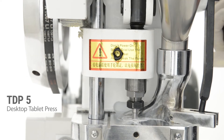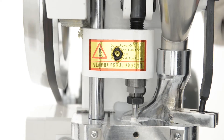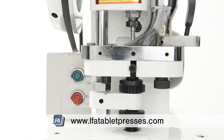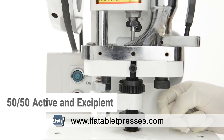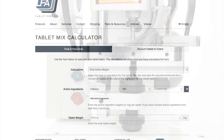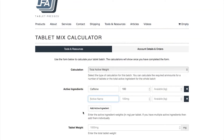Now we need to test it in our press. Because we have made a 100 gram mix with a ratio of 50% active — which was our caffeine powder — and 50% excipients, today we're going to make a tablet with 200 milligrams of active ingredients. This means we're going to have to tune our press to 400 milligrams total tablet weight. To help work out the ratios, we have created a tool called the tablet mix calculator. You can find a video on how to use the mix calculator in our video section or in the description below.